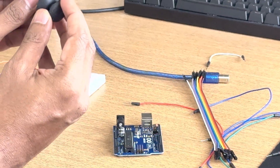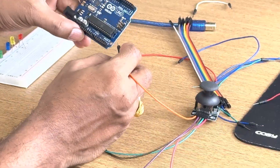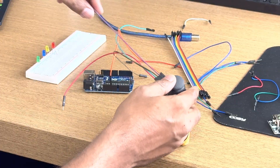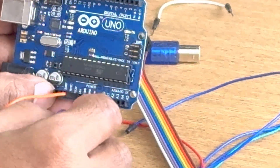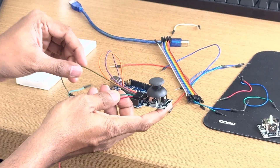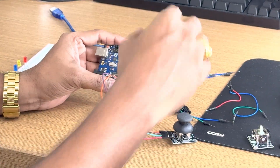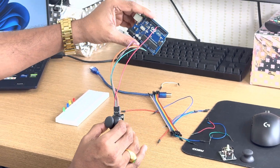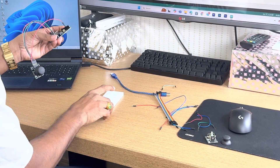I have already connected the pins. You can see here — the ground pin is connected to ground, the 5 volt pin is connected to the 5V power pin, then X is connected to A0, Y is connected to A1, and the SW pin is connected to pin number 7. This is very simple. All the pins are connected to their respective pins and I am sharing the connection diagram in the description.